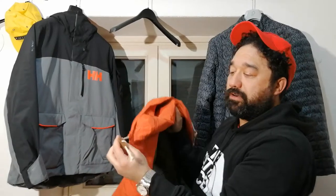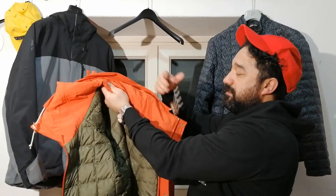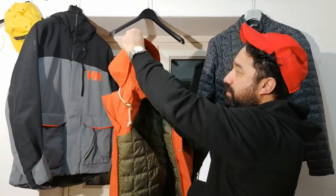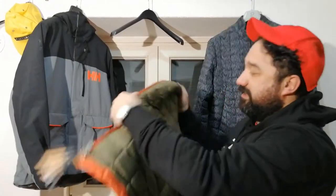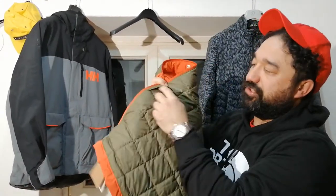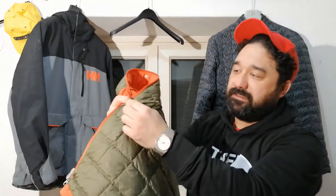This cord, from the vintage tradition, is very useful to adjust your fixed cup. And you also have this hidden cinch cord here to adjust at the waist level.